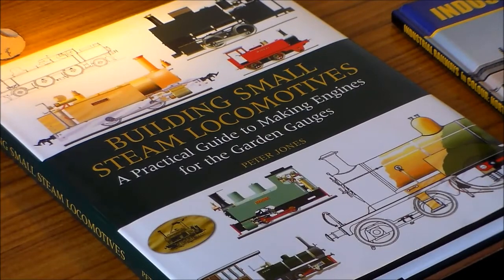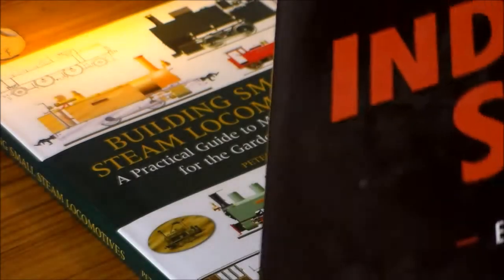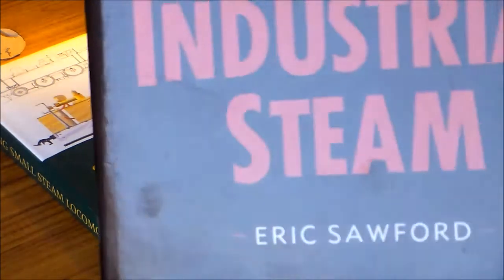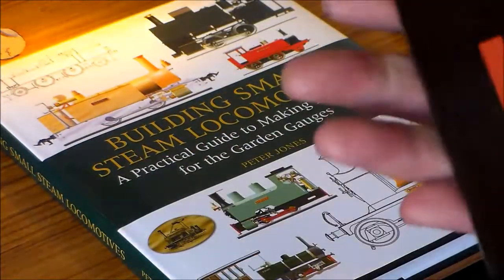There is a second handbook that I picked up. I paid all of £3 for this one - it was from the Western Locomotive Raffle 2012. It's called The Last Days of Industrial Steam. What it's got is lots of pictures of industrial steam locomotives - a book full of pictures and stories about them. These are the full-size ones.